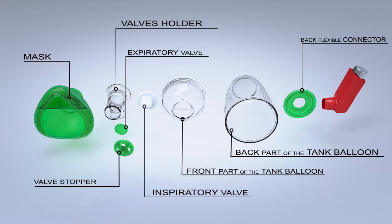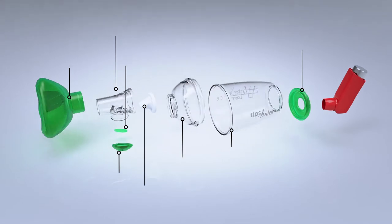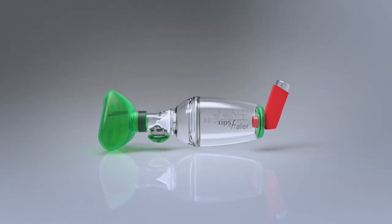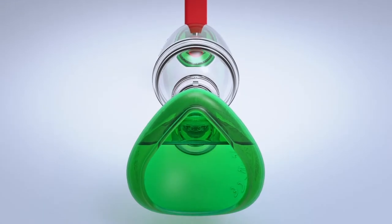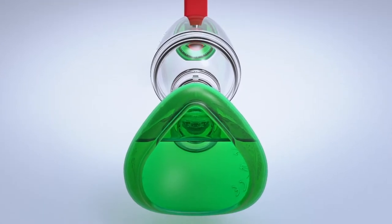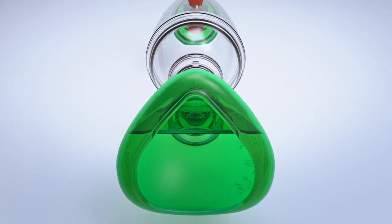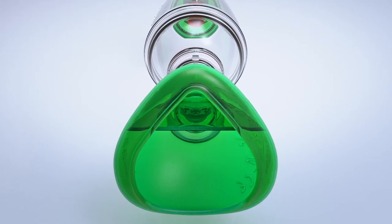TIPS-HALER can be easily dismantled. The patented inspiratory valve called ISOBRETH makes TIPS-HALER able to modulate the inspiratory flow and fits children's inspiratory flow. It is also useful for adults. Its partitioned pediatric mask, ORHOL, optimizes inhaled treatment efficiency by avoiding nasal inhalation.